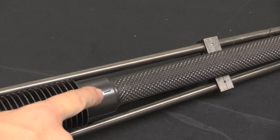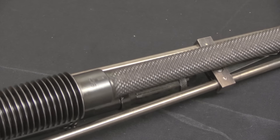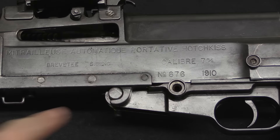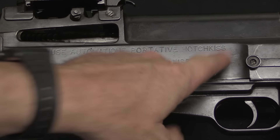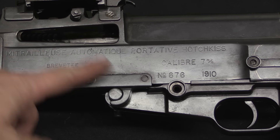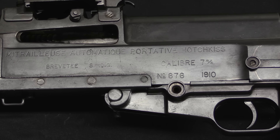Worth pointing out here: this is barrel 676 number 1 — that's our serial number, meaning it's the first of multiple barrels supplied with the gun. This is gun number 676, so it's all matching as far as I can tell. It is marked 'Mitrailleuse Automatique Portative Hotchkiss' — machine gun, automatic, portable, by Hotchkiss. Calibre 7mm, that's 7x57 Mauser. 'Patented SGDG' is a French abbreviation meaning the government guarantees the patent but doesn't guarantee it'll actually work. And a manufacture date of 1910, so a fairly early contract.